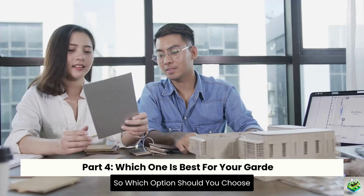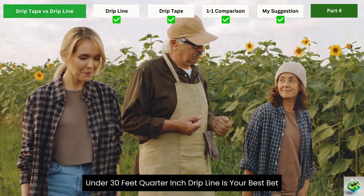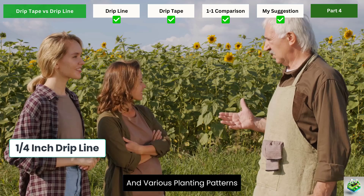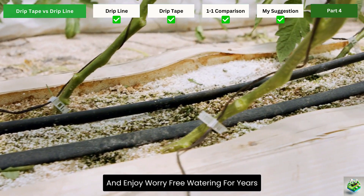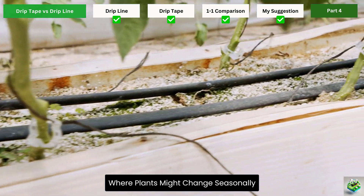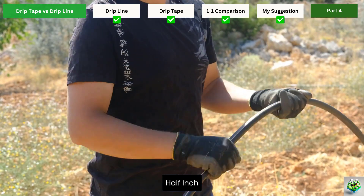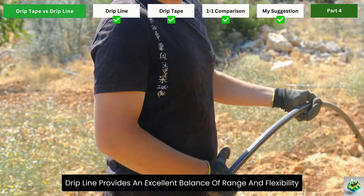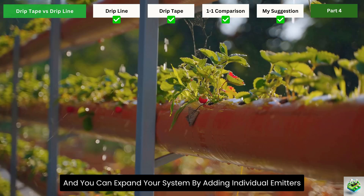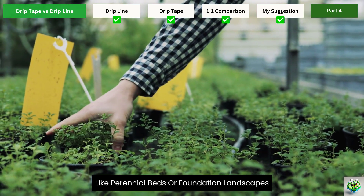Which one is best for your garden? Here's my analysis based on different garden scenarios. For raised beds and small garden plots under 30 feet, quarter-inch drip line is your best bet. Its flexibility works wonderfully around tight spaces and various planting patterns. The durability means you can install it once and enjoy worry-free watering for years. It's particularly good for mixed vegetable gardens where plants might change seasonally but the overall layout stays similar. If you have a larger landscape with some gentle curves and multiple planting areas, half-inch drip line provides an excellent balance of range and flexibility. Its pressure-compensating feature handles slight elevation changes, and you can expand your system by adding individual emitters where needed, making it perfect for established gardens with permanent plantings like perennial beds or foundation landscapes.